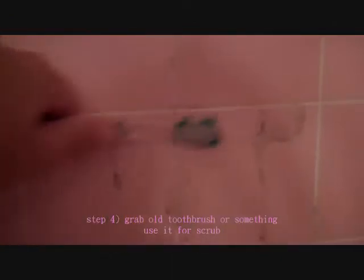Grab an old toothbrush and use it to scrub with the baking powder. Go to your dirty grout in the shower and clean with it. Don't be afraid to use all the baking powder — the grout is dirty and nothing will clean it quite as well.